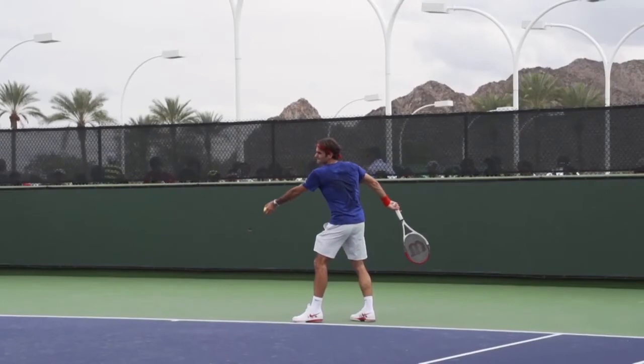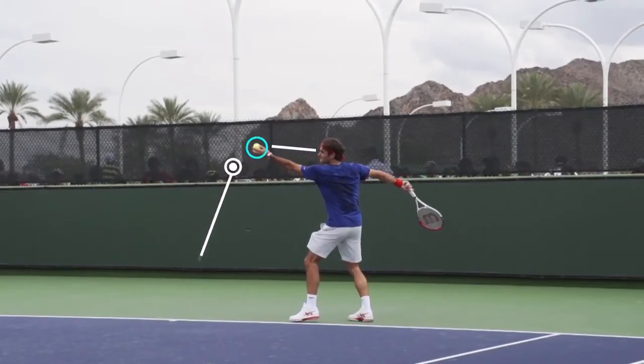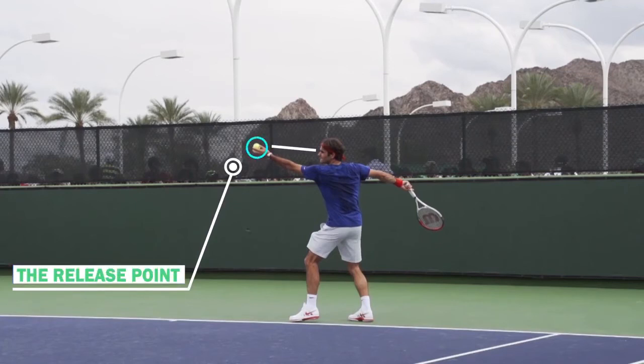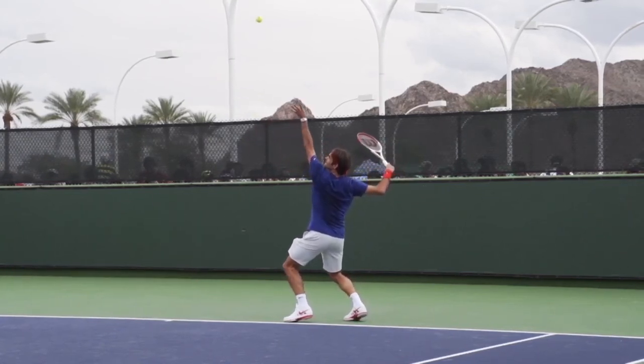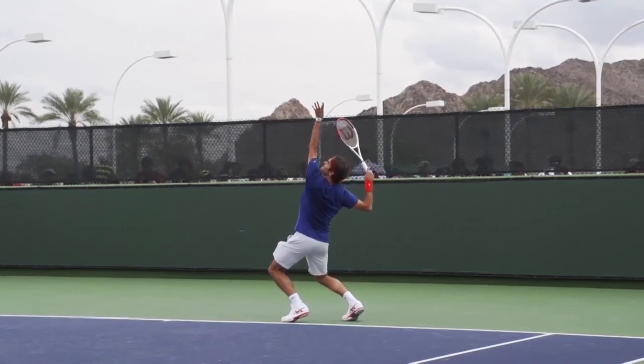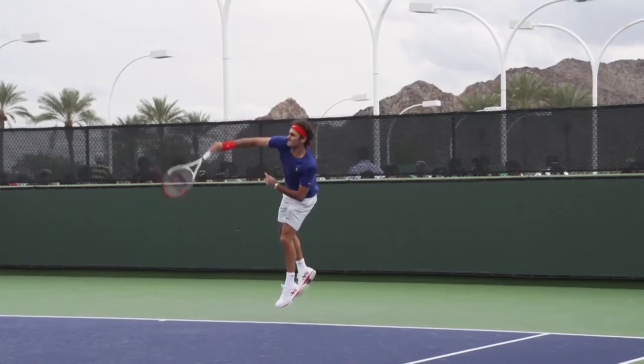The second key to a consistent toss is the release point. As we see, Roger releases the ball at around eye level. This is something that all great servers do and something that we recommend for you to work on also. By releasing the ball at around eye level, it will allow you to contact the ball at the optimal contact point, which is roughly above the right edge of your head.